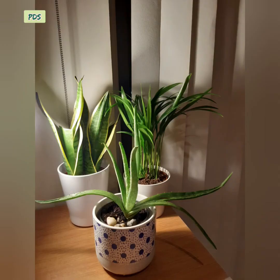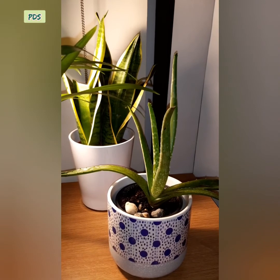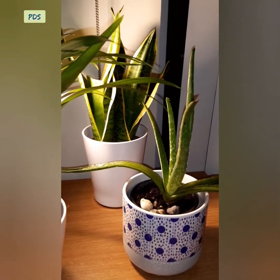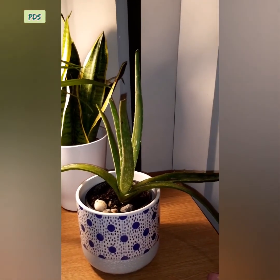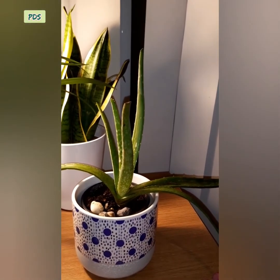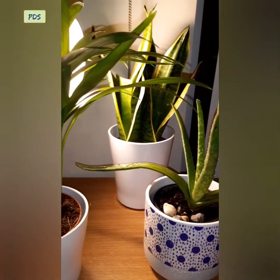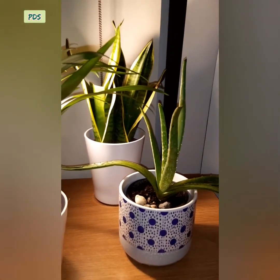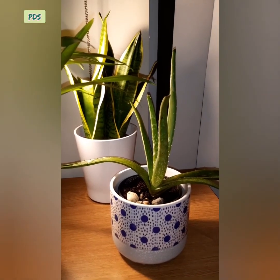Aloe vera is a hardy plant that can survive in low light conditions and can be used as room decoration. You can place it on top of a refrigerator, a corner table, a study table, dining table, center table, or beside the stairs. It will give your space a pleasant look, so friends, do keep at least one aloe vera plant at your home.